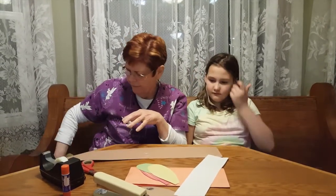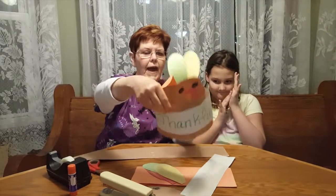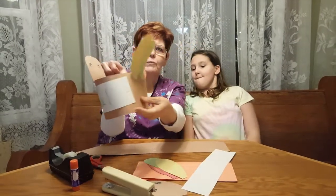We thought one thing that we could do to help us remember to be thankful is that we could make a turkey hat, and our turkey hat is going to look like this when we're all done.